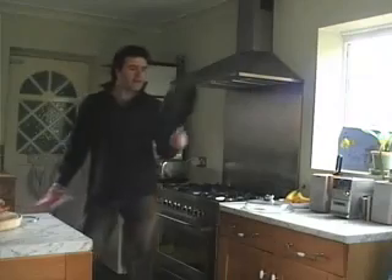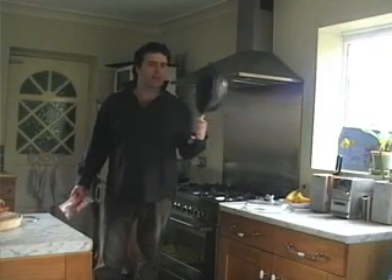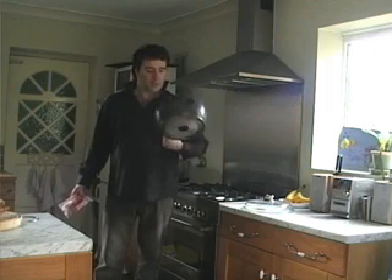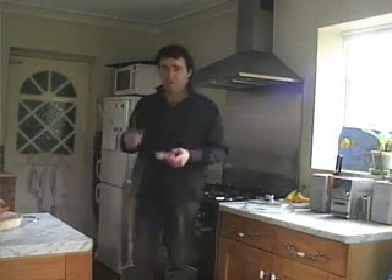Frying pan — now, there's a lot to be said for frying pans and I love them. I love cooking — I find it quite relaxing, therapeutic you might say. Well, let that cook and I'll see you in a few minutes.